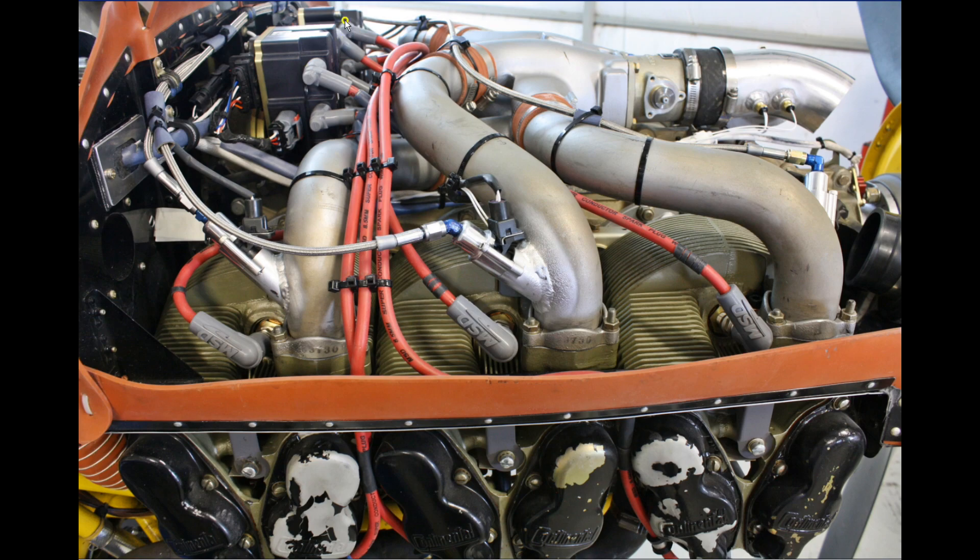Up on top we've got both coil packs — these mount where the original magnetos used to go. Spark plug adapters. Injectors — these use bosses which have to be welded to the intake tubes; there's no other solution to get them into the cylinder heads on these engines. And air temp sensors here.